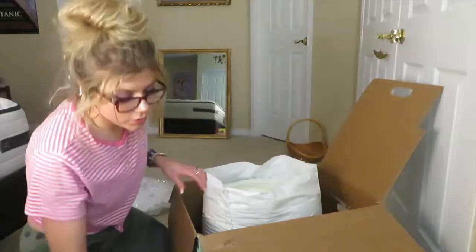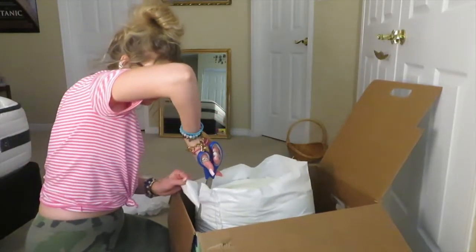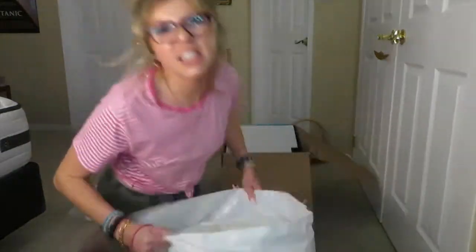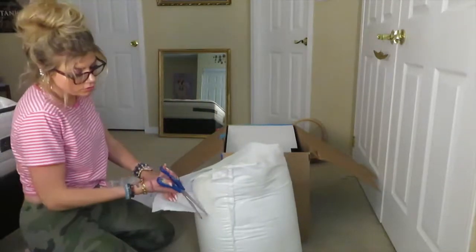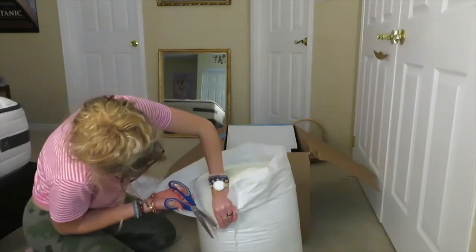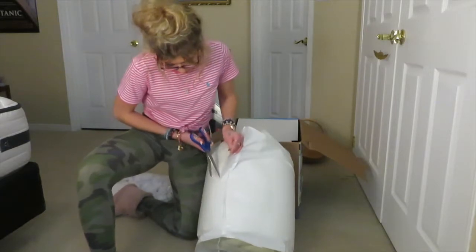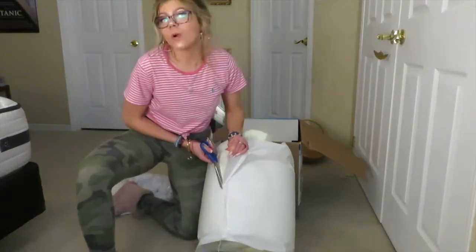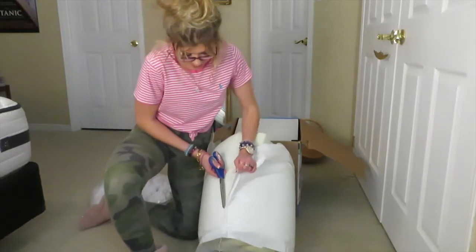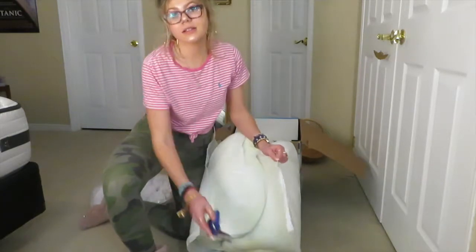I'm just going to take my scissors and unbox this. Oh my god — I cut it. It's fine, it's fine. And my slippers — don't kill me. I hope I'm doing this right; I didn't even look at the instructions. This is just what makes sense to me. Oh my god, it's undoing!